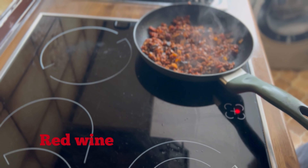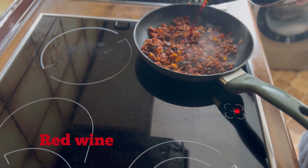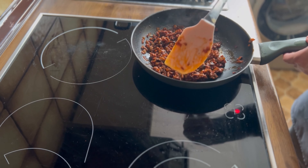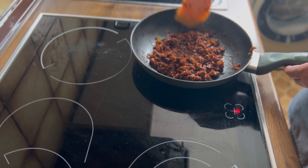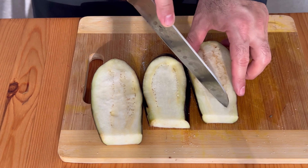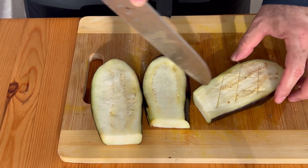The heat is not too hot, but I'm going to use the heat. I'm going to cook this well.